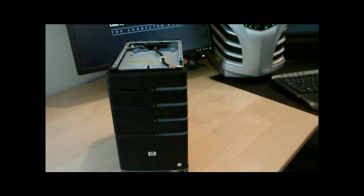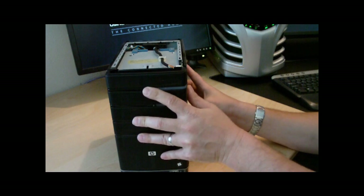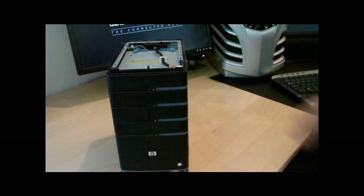The sides clip in much easier than they come out. How many times have you had your case apart on your 470? So many to count — at least 10 to 15 times.